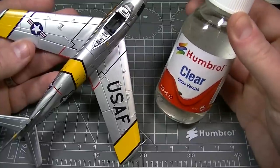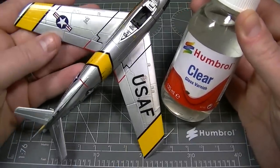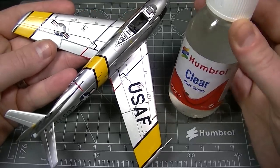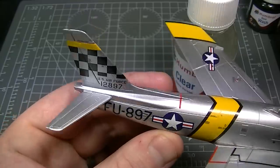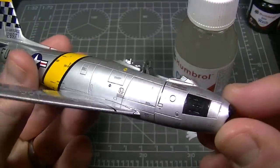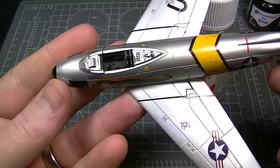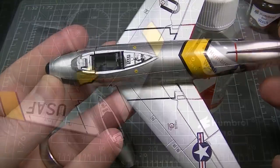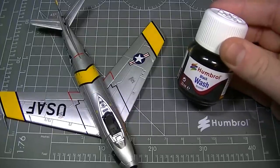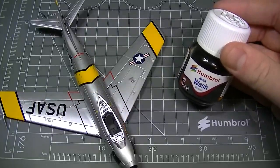To show you our new range of washes in action, we're going to perform a simple panel line wash on this Airfix Sabre. In preparation for the washes, we've coated the model in Humbrol Clear, which is an acrylic gloss varnish that should help the washes flow into all the recessed details. This is a tried and tested technique, and the colour of the panel line wash is a source of great debate amongst aircraft modellers. For the purposes of our video, we're going to use the black wash simply because it offers the best contrast on camera.